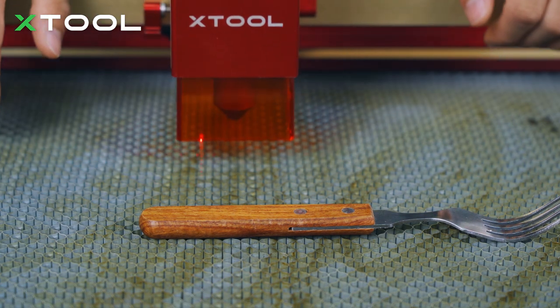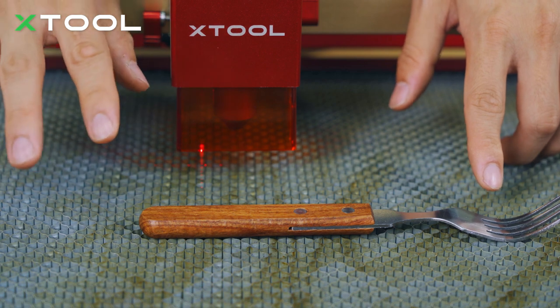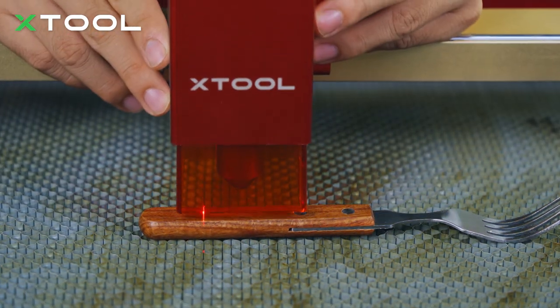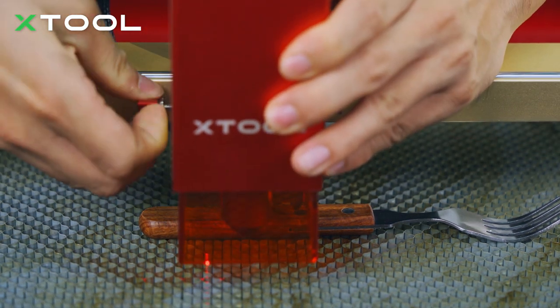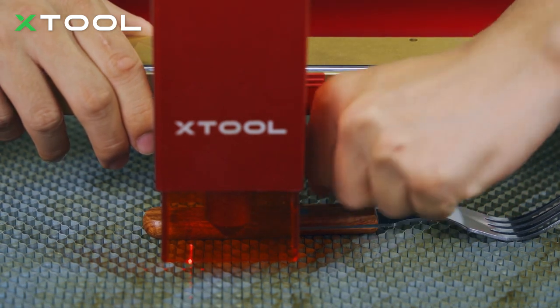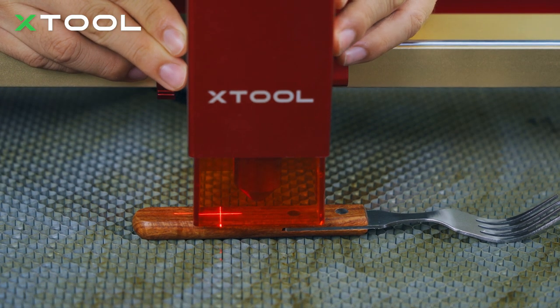Let's adjust the focus. As you can see, this fork is not even — some parts are a bit lower and some parts are a bit higher. So make sure you set the focus on the part you want to engrave. We're gonna engrave on this area. Same as before: put the setting bar down, loosen the screw, tighten it, and put it back. The last thing is to make sure the red cross is right in the center of the area you want to engrave.